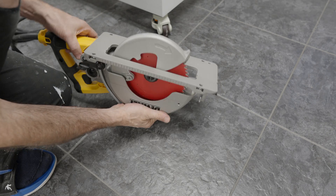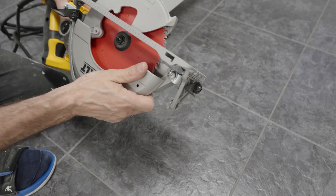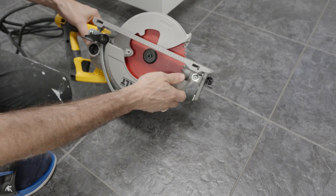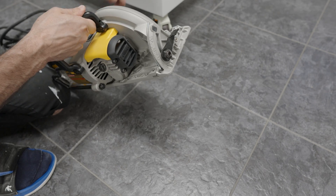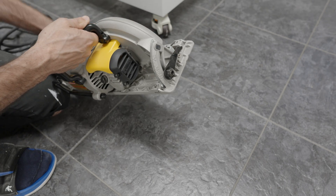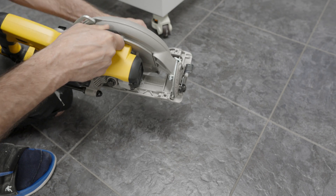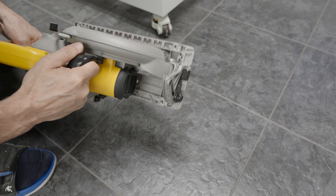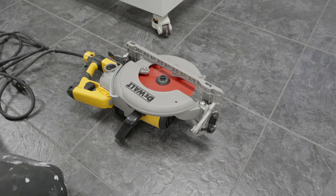The main engine is a DeWalt corded worm drive saw. I had to modify it slightly — I drilled into the base to allow the 1.25" bolts to be put in through the bottom. The front miter attachment for the blade was a little wobbly on the stock saw, but I figured out how to stabilize it by shimming it with a washer, making a very firm attachment.